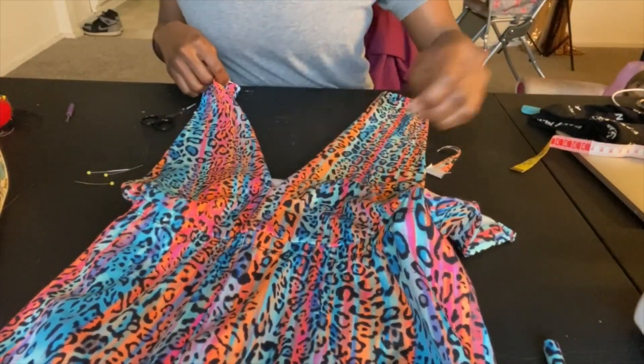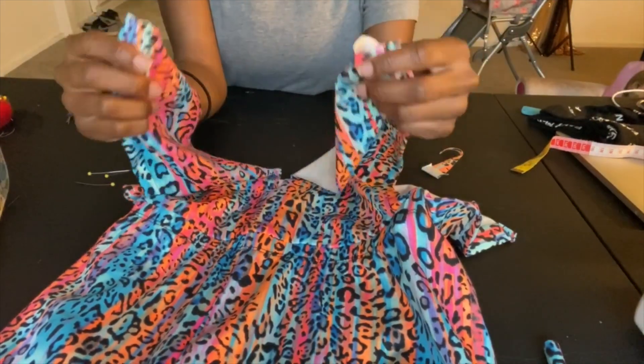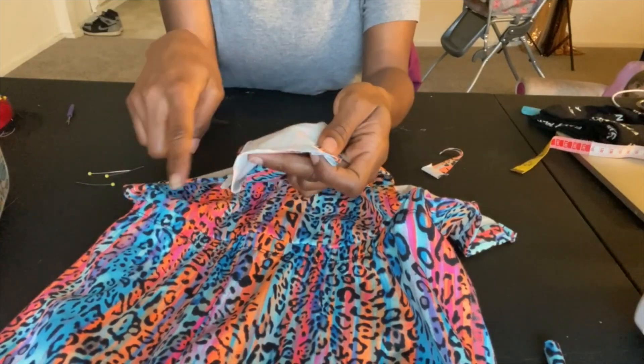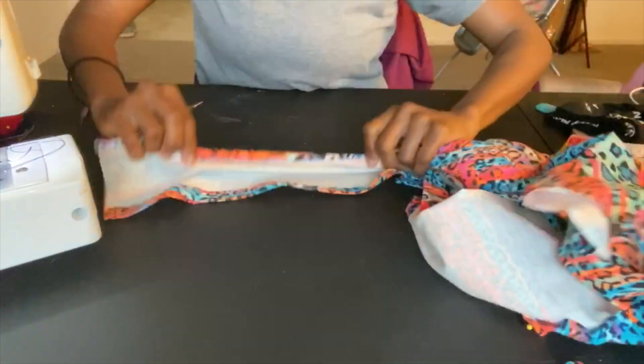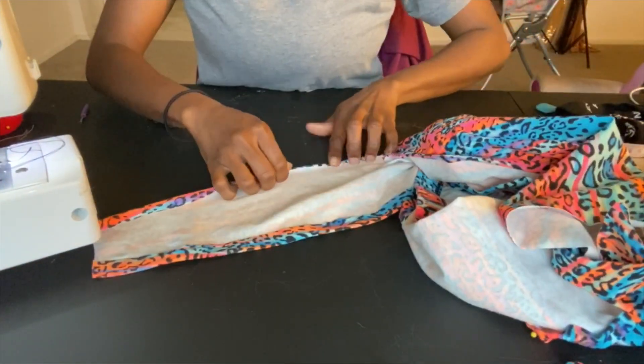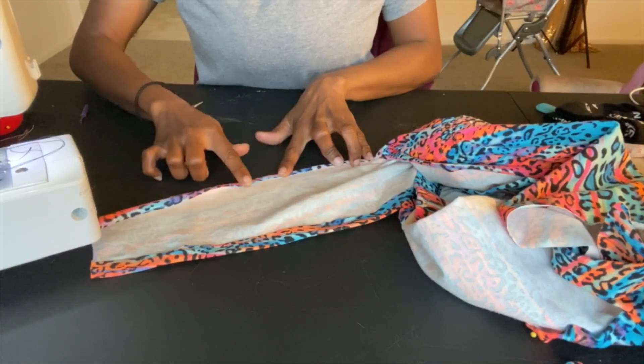Next I'm going to bring the right sides together of the top where it is split down the middle and close it, and that is how I close my top. I'm also going to hem the edges of the top as well because I just wanted to give it a nice clean look.